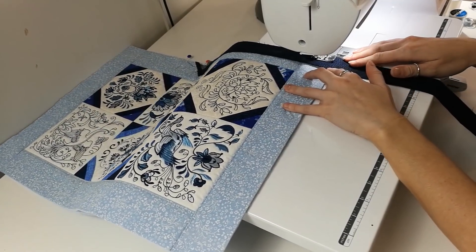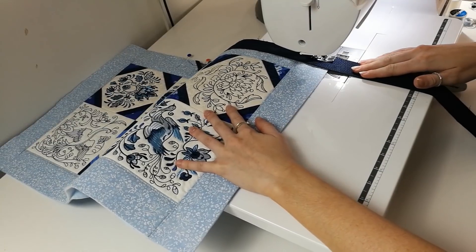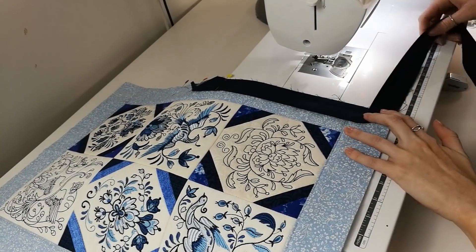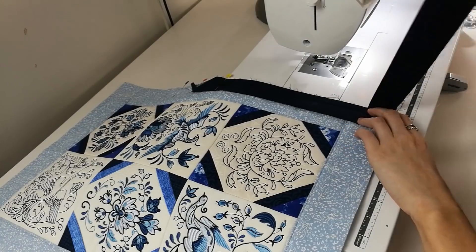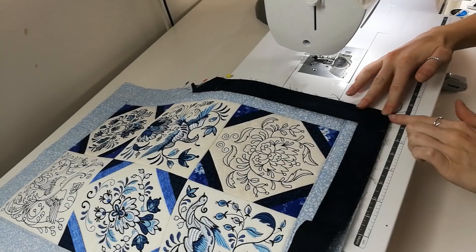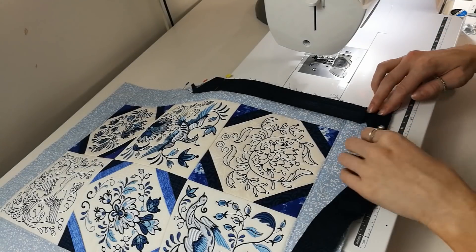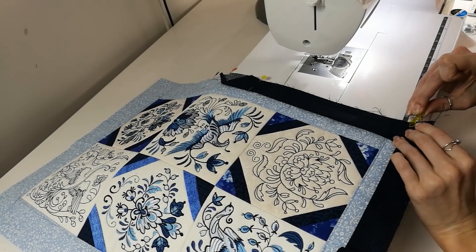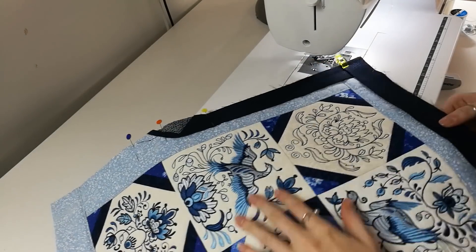Lift the machine foot, turn the table runner and continue stitching to the corner. Lift the binding strip over and pull against that angled stitch that we just made to form a diagonal fold. Then fold the binding strip back down creating a fold at the top. Pin and start stitching again until you reach the side of the table runner that you started on, mitering the corners as you go.